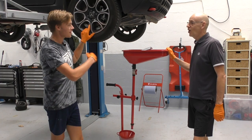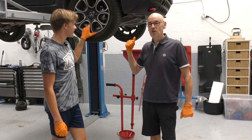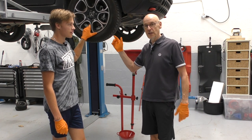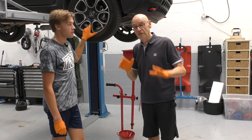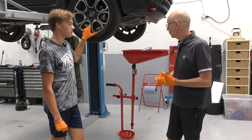Hello and welcome back to the channel. Today we're going to change the gearbox and front differential fluid, which are combined in the Fiat Panda. But this being a 4x4, we're also going to do the rear diff. But first, I'm going to bore you with my oil saga.